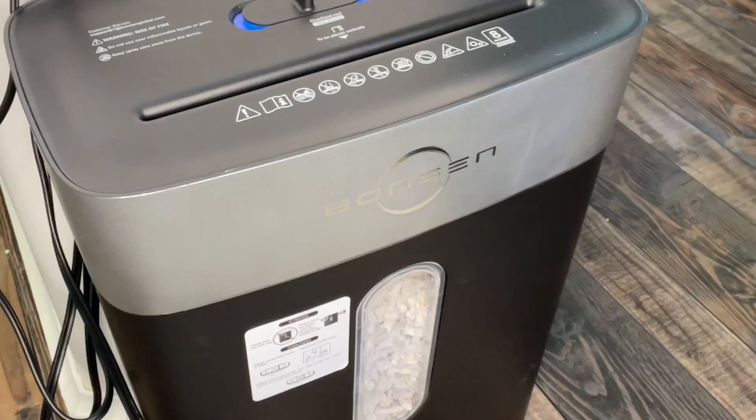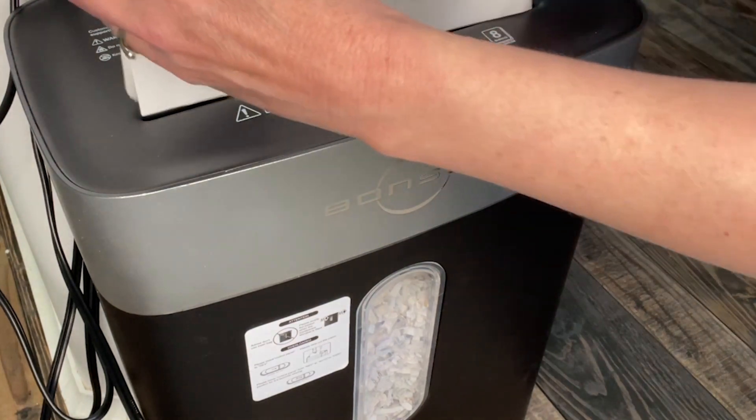Hey, it's Gina from WTI. Do you still get things in the mail that have your name on it and you want to protect your identity? Well, if you do, then you need a paper shredder.